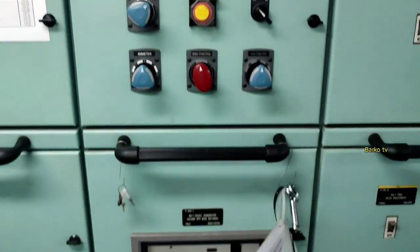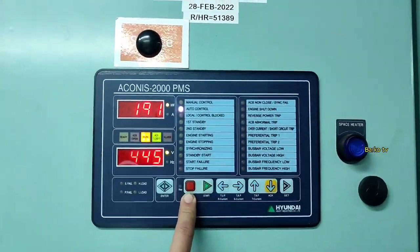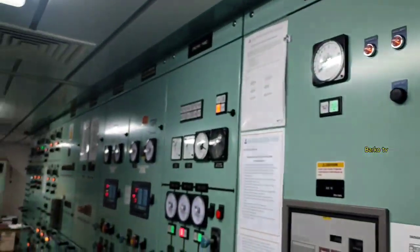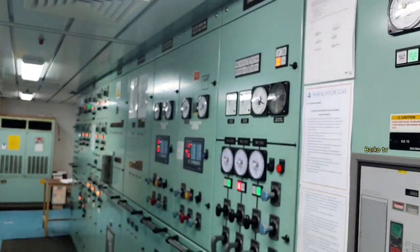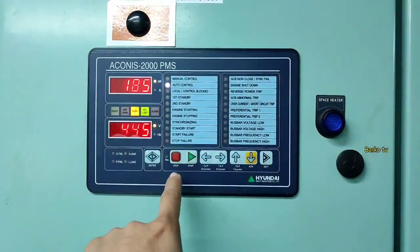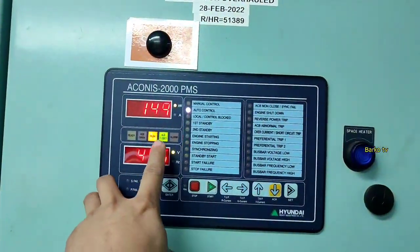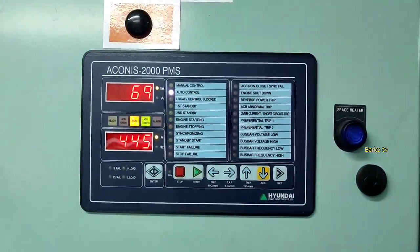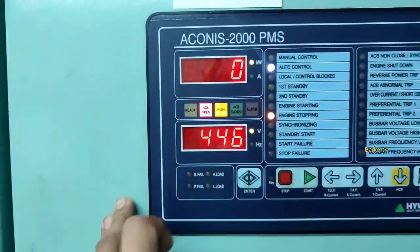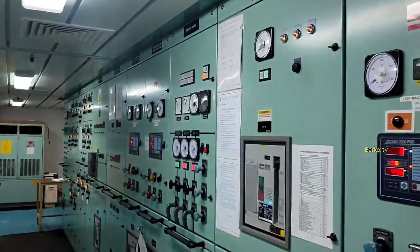That's it. We already tested in auto mode and we need to stop. All parameters are normal with equal sharing of load. I hope you familiarize yourself with manual synchronization. The switchboard maker is Hyundai, and the PMS is ACONIS controller — also ACONIS. This is the Hyundai main switchboard.